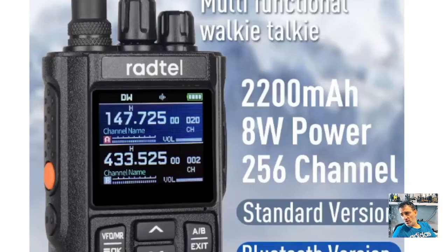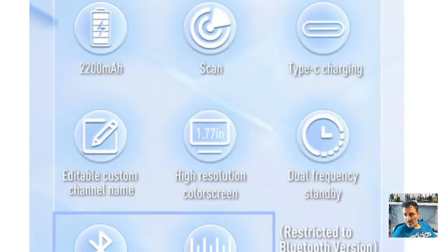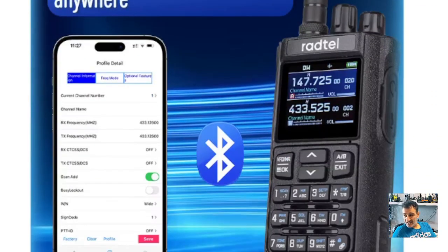MZERO FXB RADTEL RT9000, Bluetooth model. VHF, UHF, Airband, GMRS, PMR, NOAA weather channels, large battery, USB-C charging.